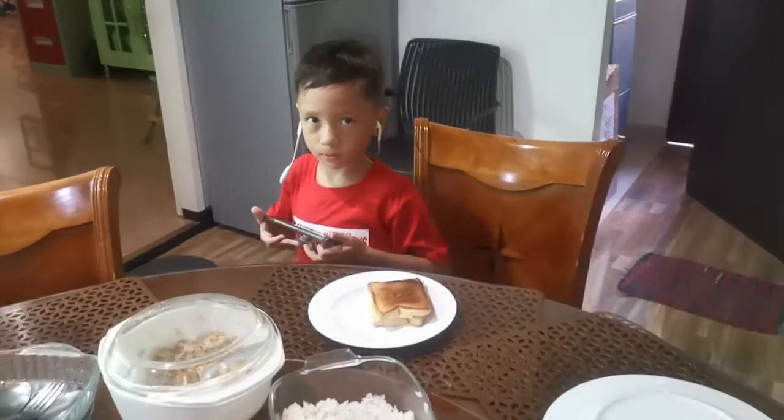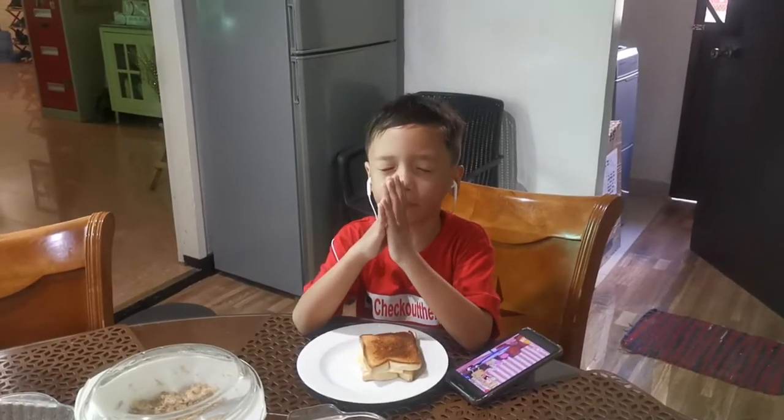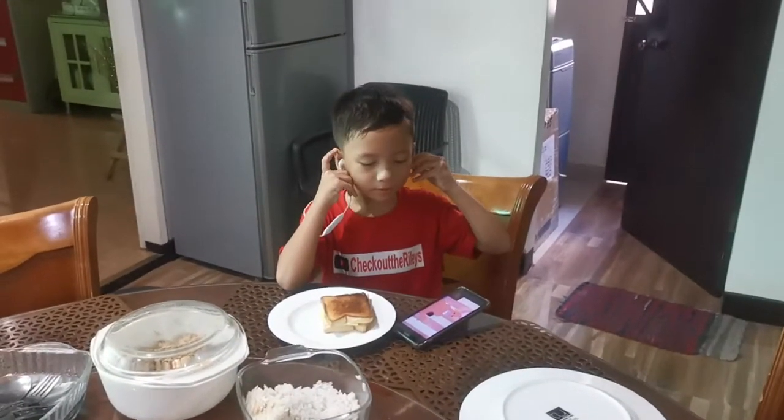You're gonna pray for it, Doroteo, okay? Jesus, thank you for the food and bless it, in Jesus' name, amen. Amen. Try out the grilled cheese and tell me what you think.